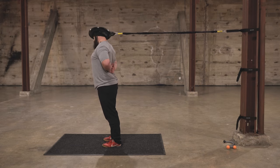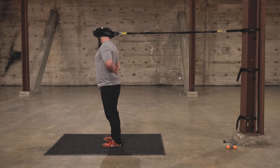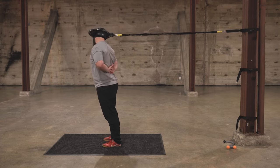And I'm going figure eights, switching directions on the eights as well.